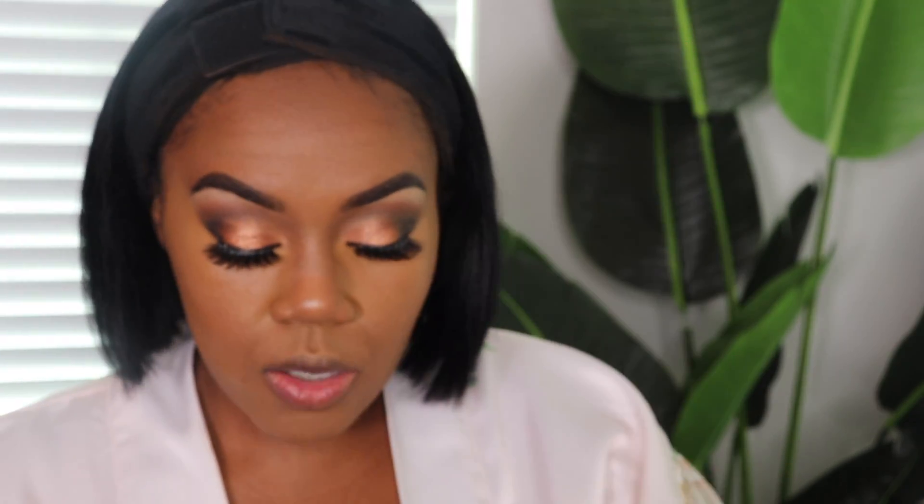Before I set my face, I'm going to go back over my under-eye area to make sure there is no creasing. I'm going to go into my Glam Galore Club Cosmetics Translucent Powder. They also have a tinted powder for deeper skin tones, or if you're afraid of translucent powder. I do like it for under the eye area — I'm just going to look up and pat.